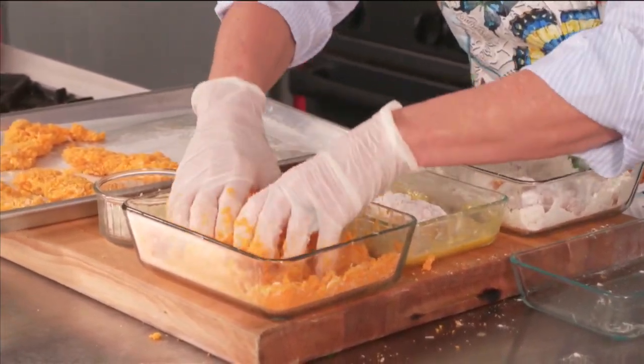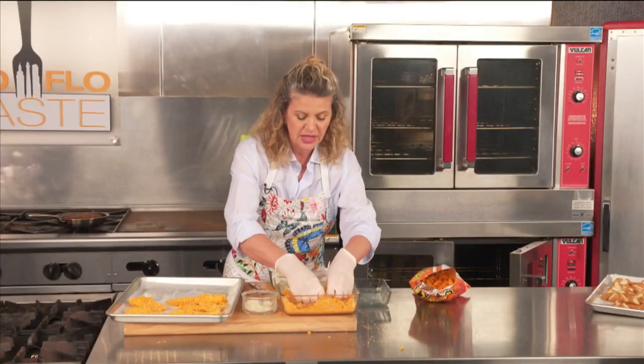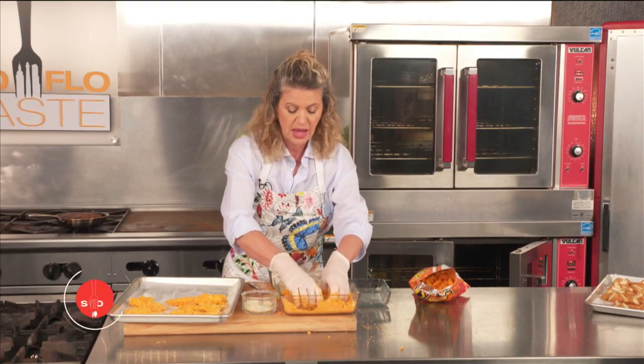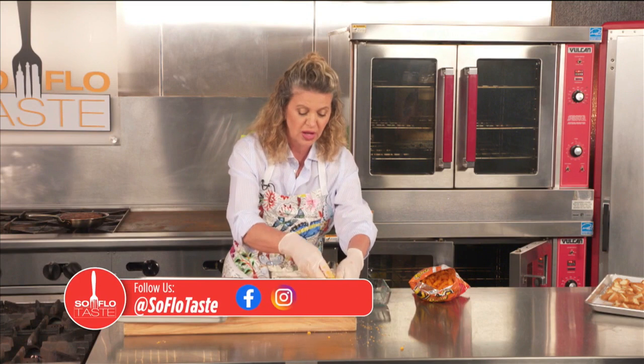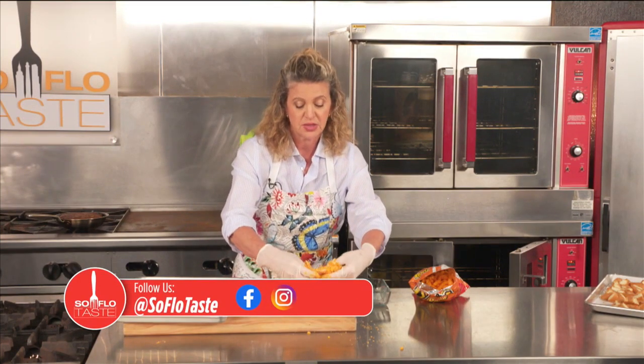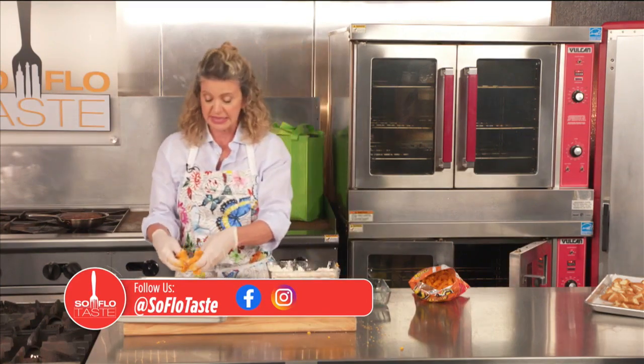So I'm going to go into the oven and let's see how these turn out. When you come back, I'm going to try a recipe I swore I never would — we are going to make bread pudding out of Krispy Kreme donuts. So hurry up, you don't want to miss it.